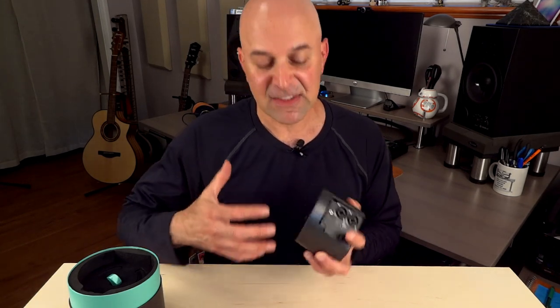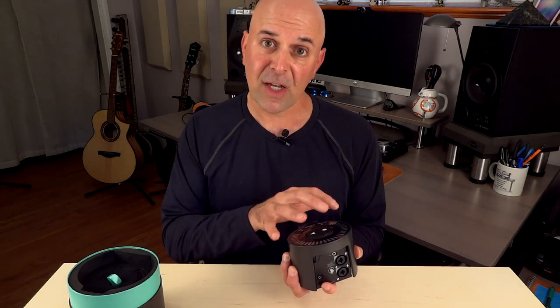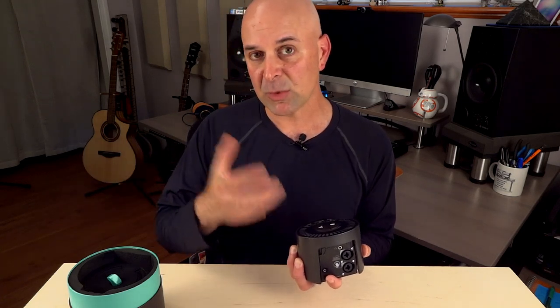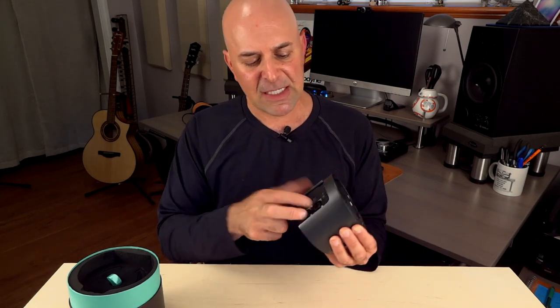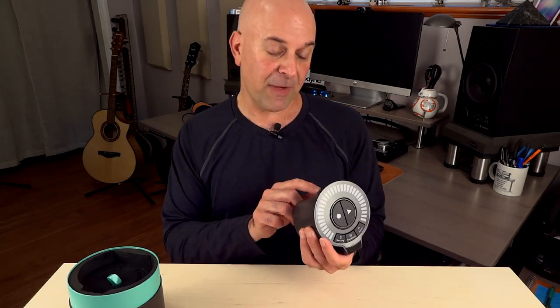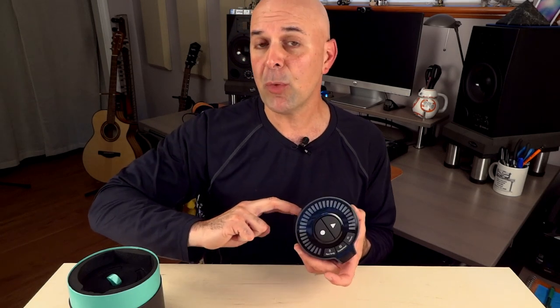This syncs with your mobile technology so you can use it. This is kind of like a remote control in a lot of ways with what you're recording on the application, which we're going to look at real soon. There's another headphone jack in the back, and we've got two combo jacks. These are called combo jacks because they accept both XLRs and line level inputs.